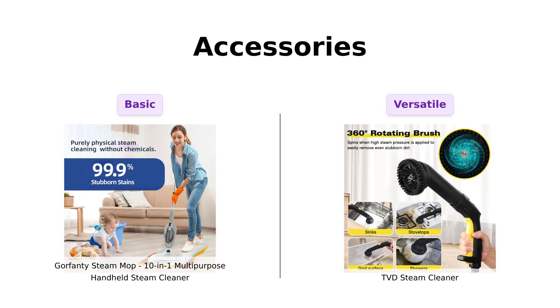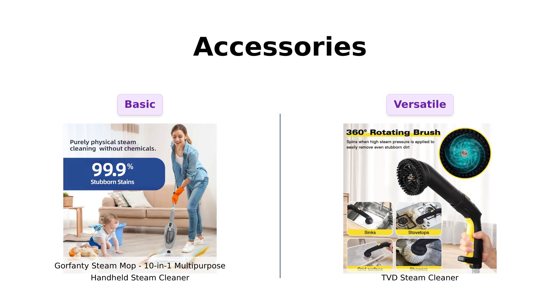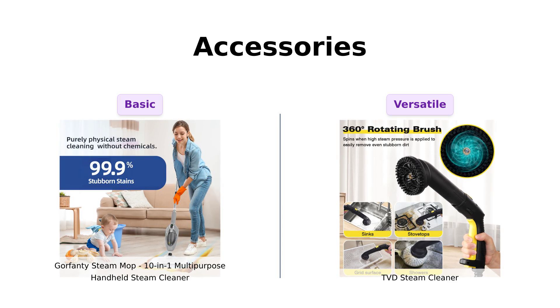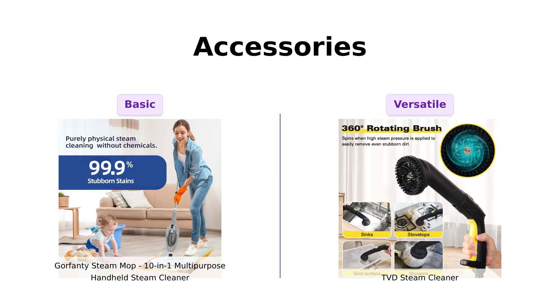Now let's talk accessories. Gorfenty comes with 10 accessories, which users appreciate for basic cleaning tasks. However, TVD outshines with a whopping 28 accessories, which some reviewers have described as a Swiss Army knife for cleaning.